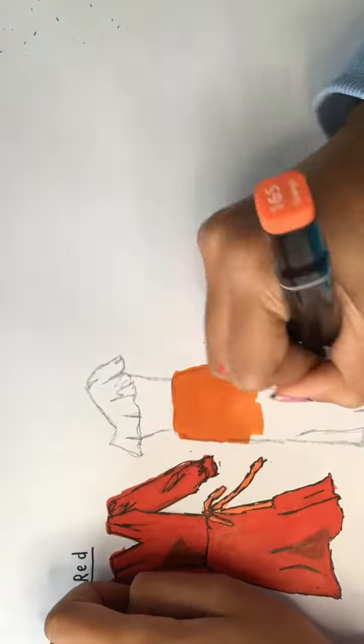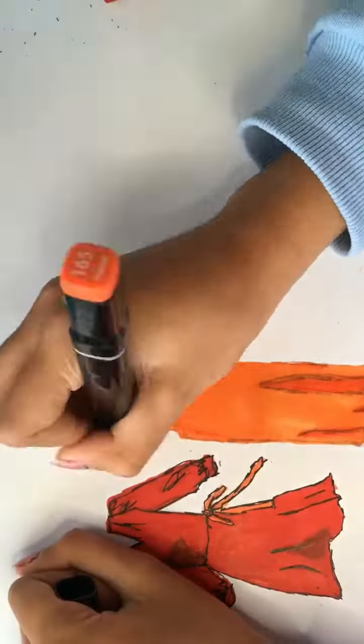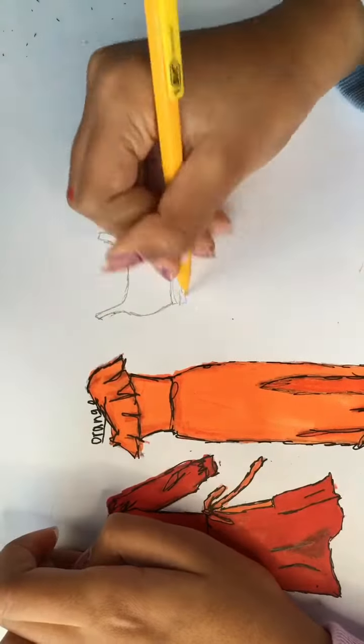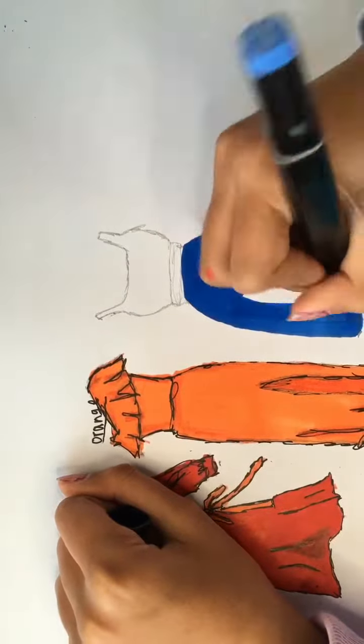Now onto orange. I'm doing a straight-down kind of look with a ruffle top, going with a jagged outline style.